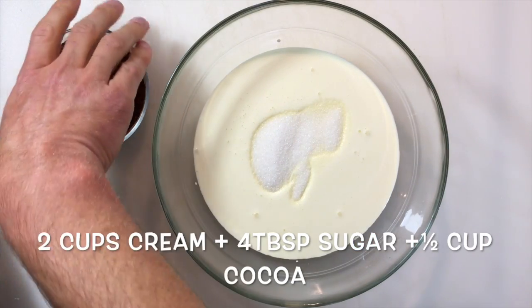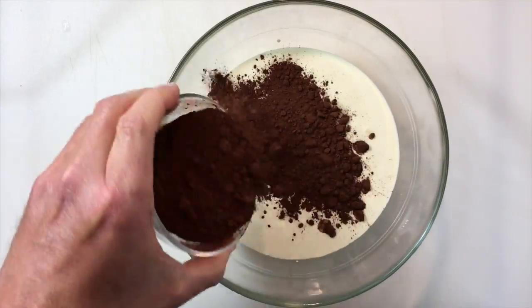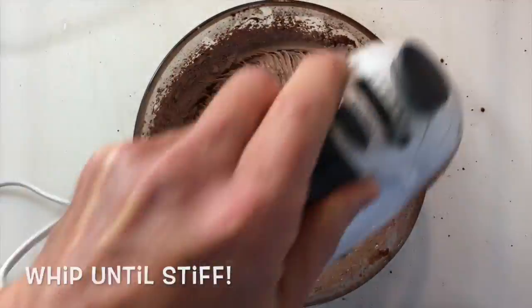To make our chocolate cream filling, I have two cups of heavy cream. To it I'm going to add four tablespoons of sugar and a half a cup of cocoa powder.